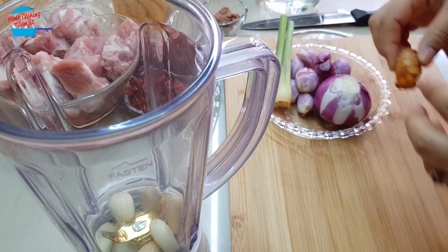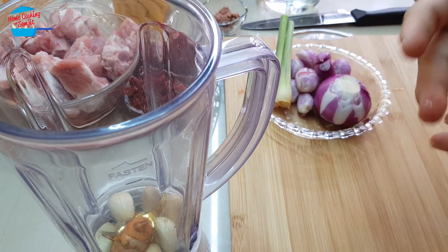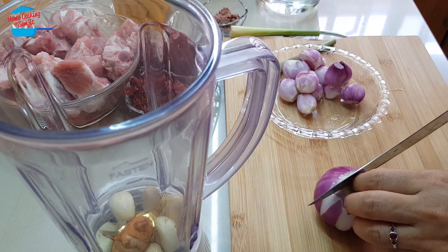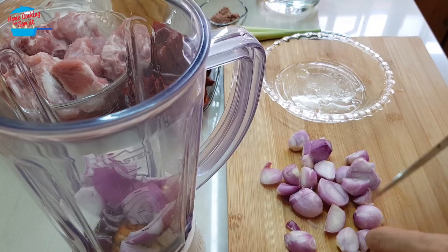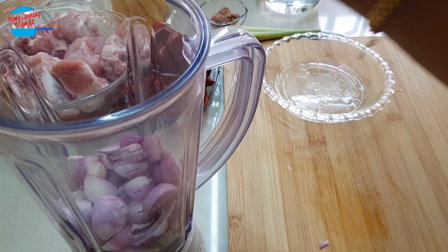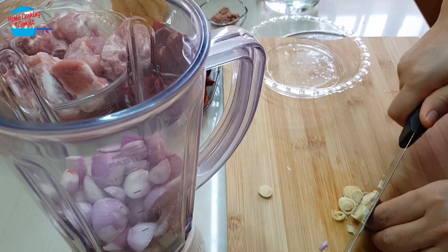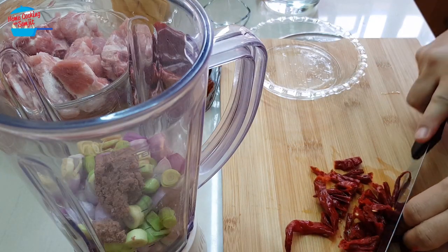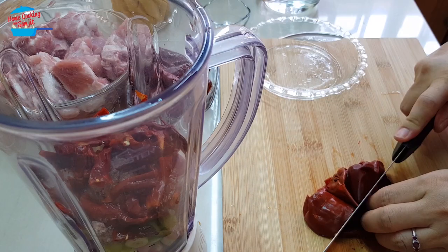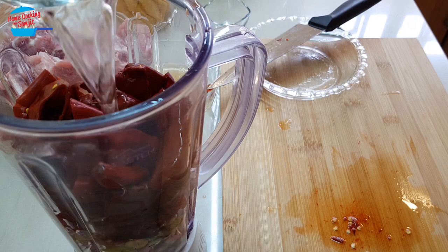Garlic goes in. For the turmeric, I'm not cutting the skin because I don't want it to stain my knife — I'm just throwing the whole thing inside. We have already washed it. Red onion — just make it slightly smaller. For the lemongrass, we need to cut it into smaller pieces before we put it in the blender. Just need to put a little bit of water to help in the blending process.